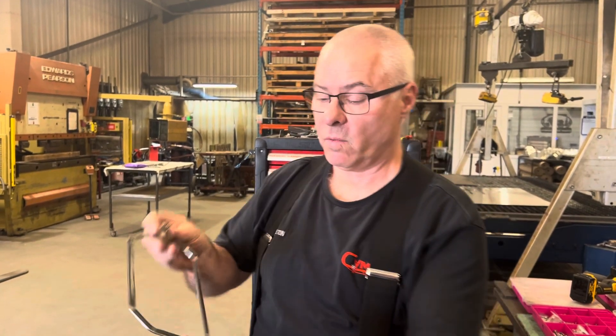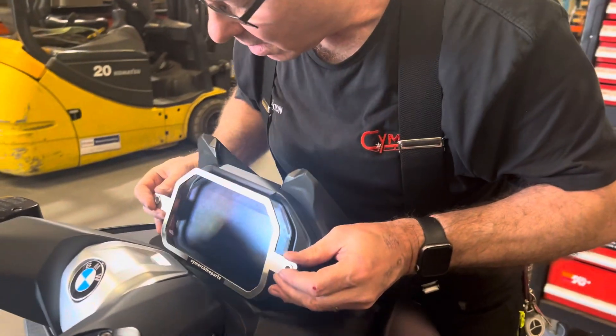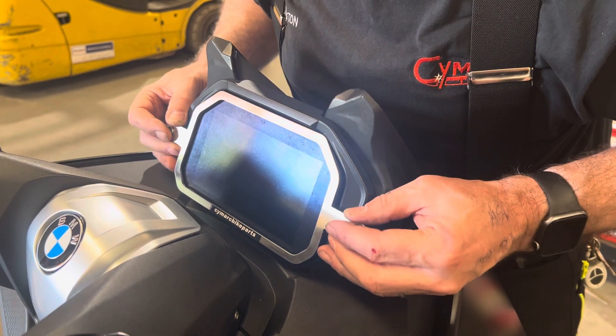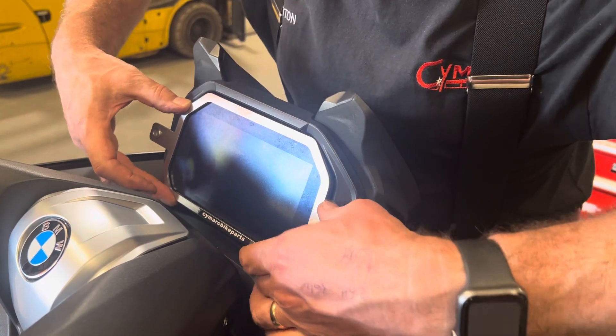Once you've applied the neoprene as per the instructions, take the brace and position it over the screen like so, making sure that it's square.